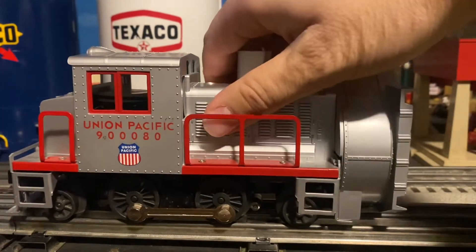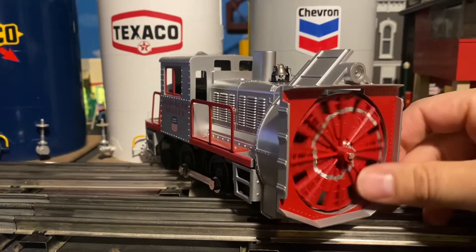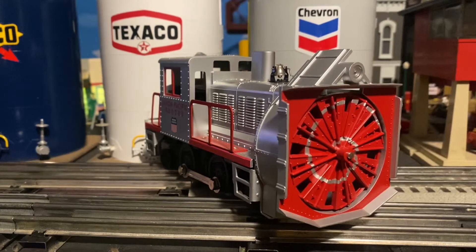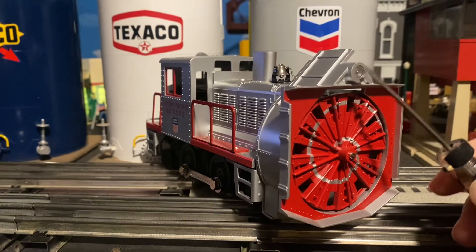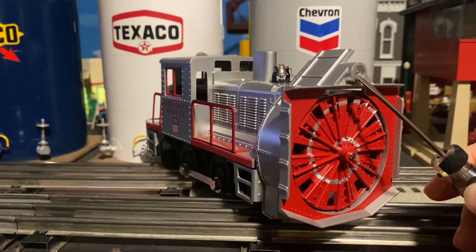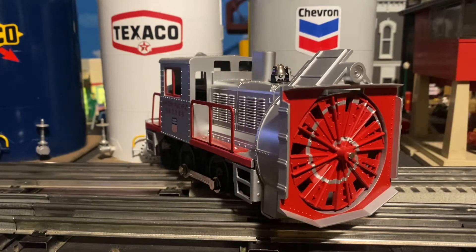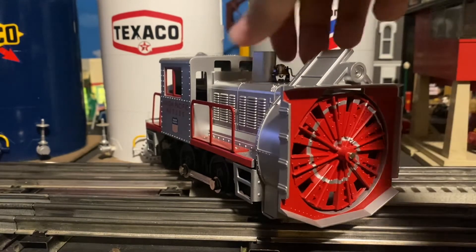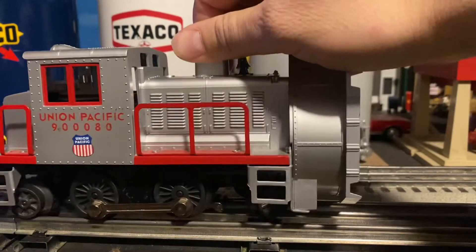Let's start off with the front of the locomotive. This locomotive actually has an illuminated LED light in the front, and that's something that the original Lionel snowplows did not have. So that's really a nice addition that Lionel added when they were starting to remake these snowplows.